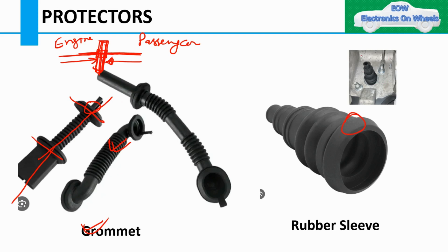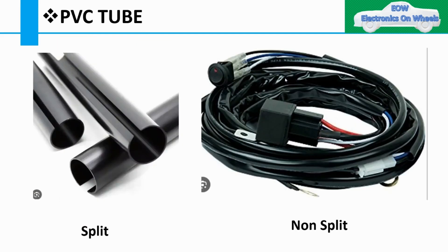Rubber seals and rubber boots work similarly. If the harness bends downward without protection, it could touch bolts and rub against them during vibration, causing damage. Rubber seals protect the harness against rubbing in such locations. Rubber seals can also be used as a back seal for connectors, to prevent back-out — but that is covered separately in the connector section.